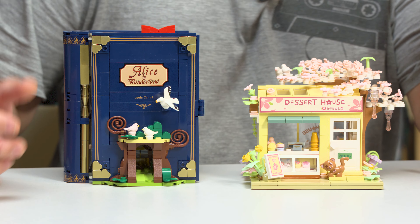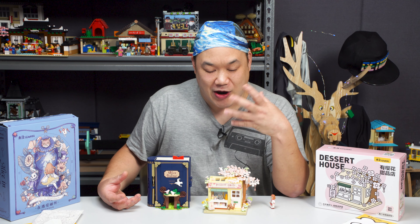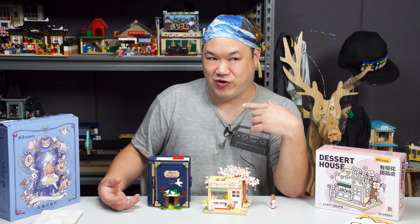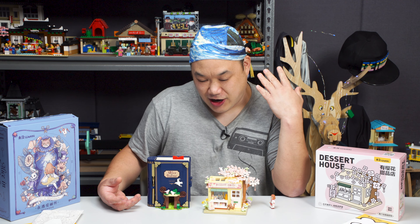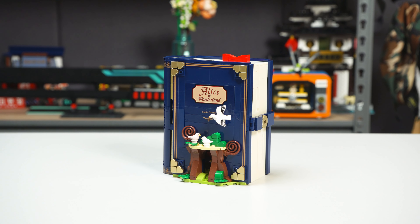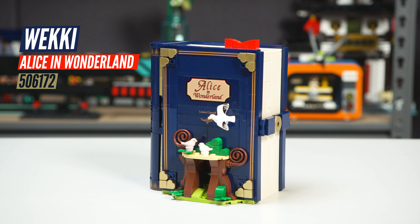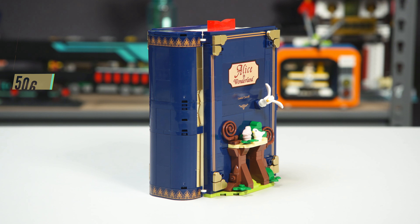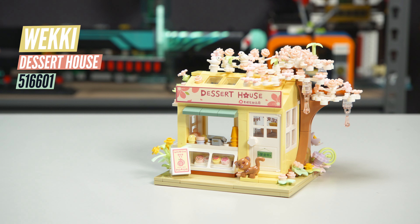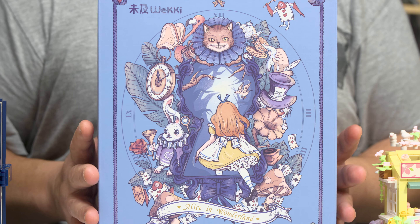This is from our very good friends, Weeke. I want to say Weeke because it just rolls off my tongue. If you haven't, go watch the fairytale books that they have done — absolutely amazing sets. But this one is more of a storybook style. Today we're going to look at two sets. First one is the Alice in Wonderland, set number 50617-2. Second one is their Dessert House, set number 51660-1. No idea how many pieces, but they're pretty small. Let me show you the boxes first for both sets.